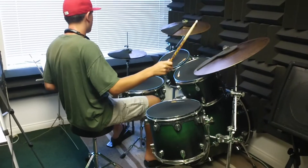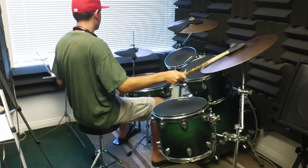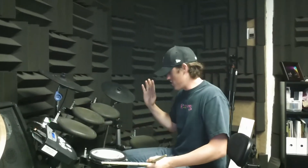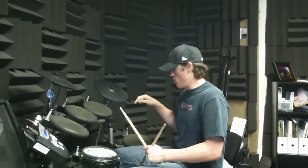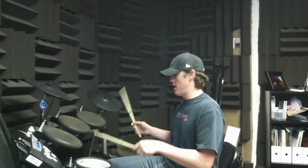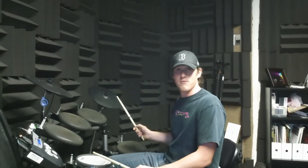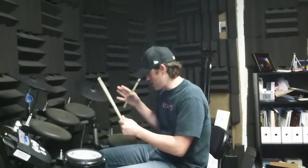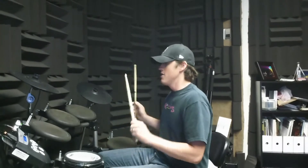Good, one more time. So start off by just doing the one measure. Play only the bass drum, hi-hat, and ride cymbal together. Before you try to do the whole measure, just try to land beat one correctly — one and two and three and four and one — only go to beat one and make sure you hit the bass drum, ride cymbal, and hi-hat together.